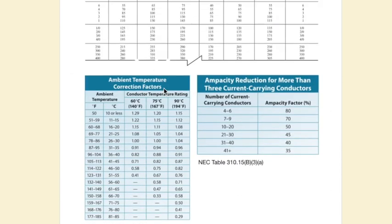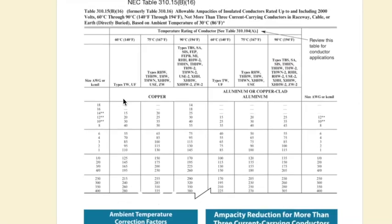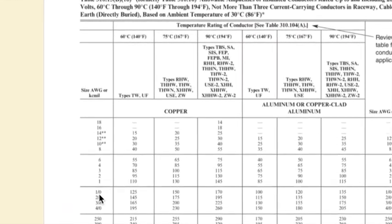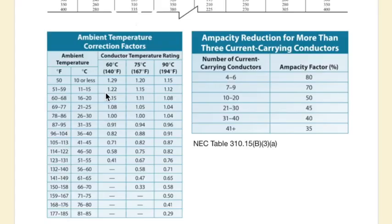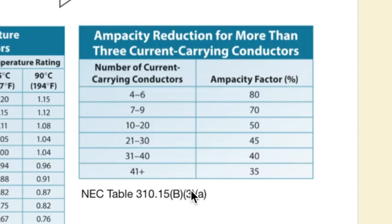First, I look for type UF insulation in this column and scroll down to find 125 amps — a 1/0 is good to 125 amps. Now, since six current-carrying conductors is more than the three assumed in the base table, I go to the ampacity reduction chart. With six conductors, I have to apply an 80% adjustment factor.